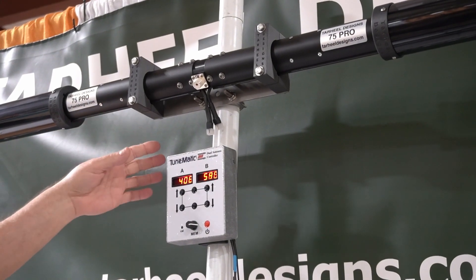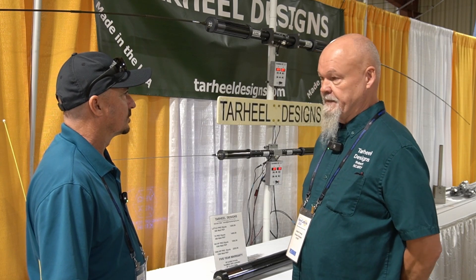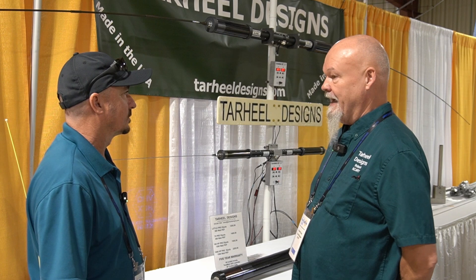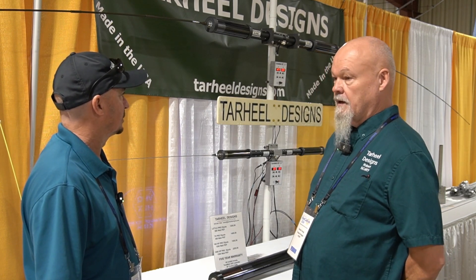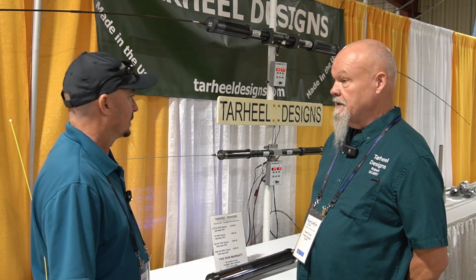I brought out a little portable antenna — we'll take a look at that in a minute. I've got it because some of the Parks on the Air guys have been wanting something a little different. We're even getting into motorized Parks on the Air antennas, so we've got a lot going on.